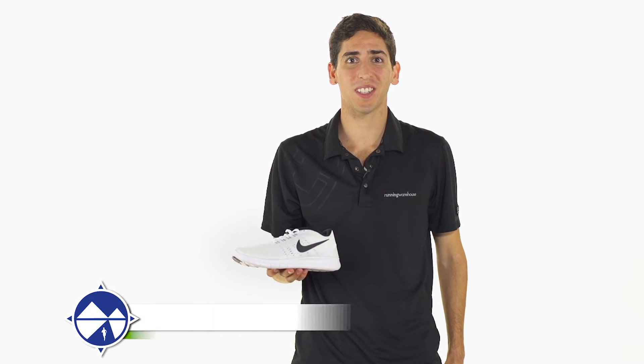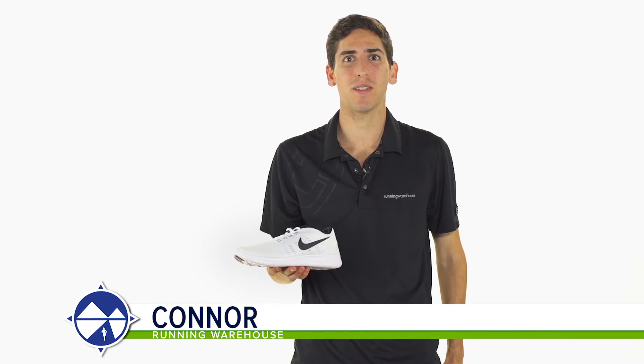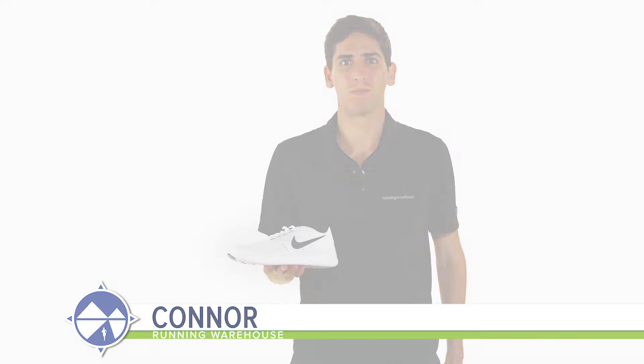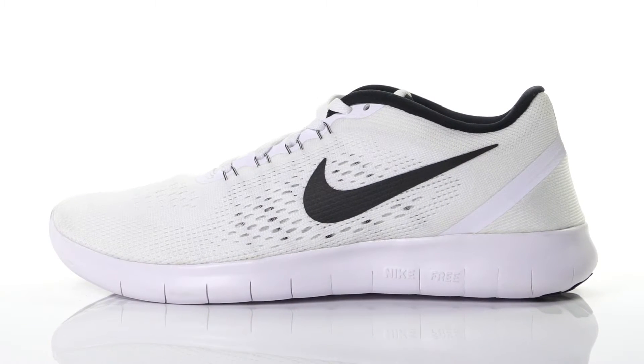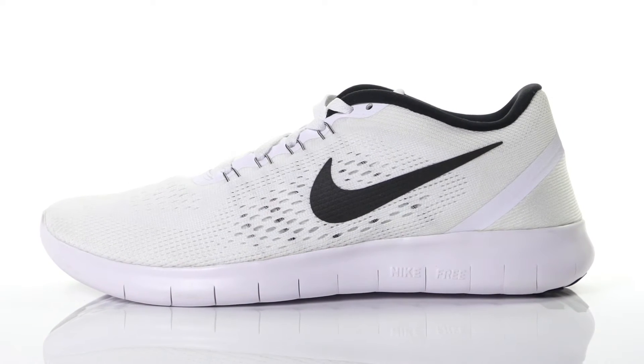Hi, I'm Connor from Running Warehouse, and today we're going to be looking at the new Nike Free RN for women. With an 8mm heel to toe offset, the Free RN is the standard daily trainer for the neutral runner.